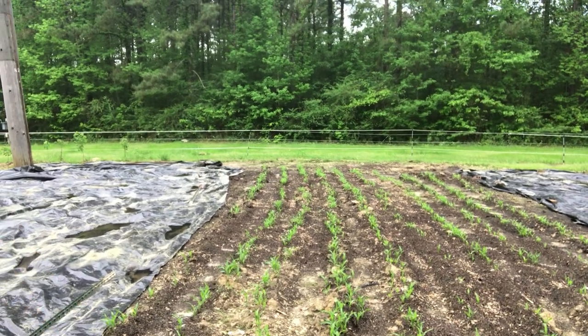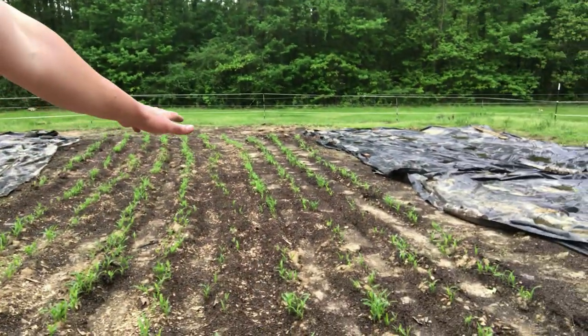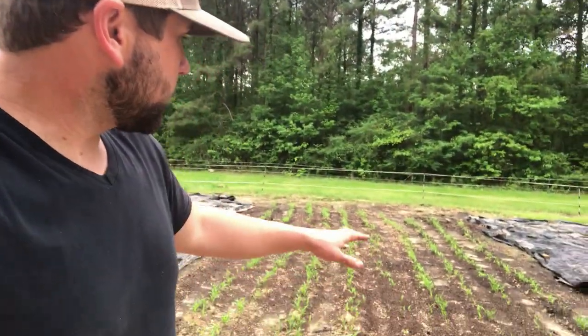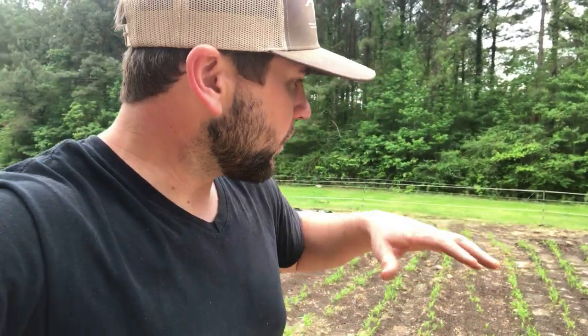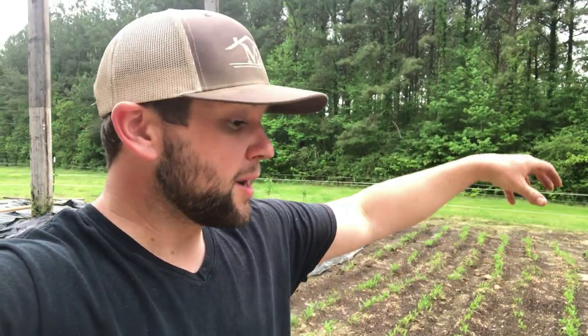We planted basically on 10-inch centers — very, very tight, tighter than most people do — but we wanted it tight, and you can see the germination really happened. We had no problem with germination. Here's what we did to prep this soil — and this is why it probably germinated better than most. We pulled the silage tarp back, then we came in and put chicken bedding, which is nitrogen rich.